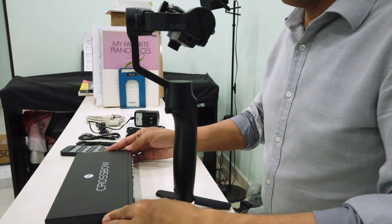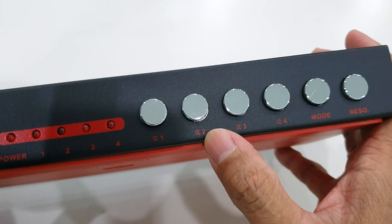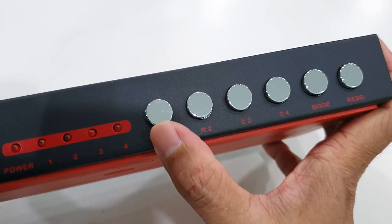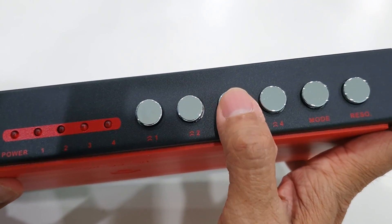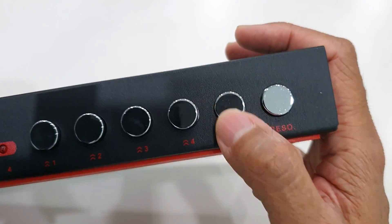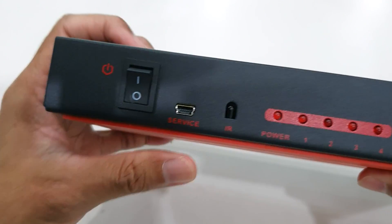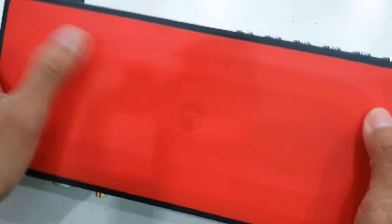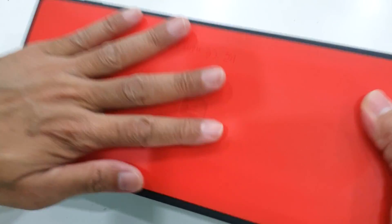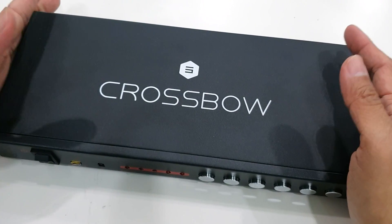Now let's examine the main unit. This is the front face, and this is the reason why I bought this unit. Most HDMI switches only rely on remote control, but this one has got four input selection switches. There's also the mode button, which we will test later, the power LED, and the four channel indicators. Over here we have the infrared sensor and the on/off switch. This red thing here is actually a rubber padding — a very nice friction rubber padding — so it will stay fixed on whatever surface you put it.